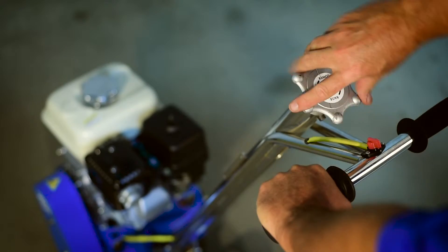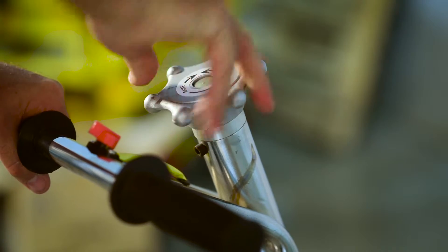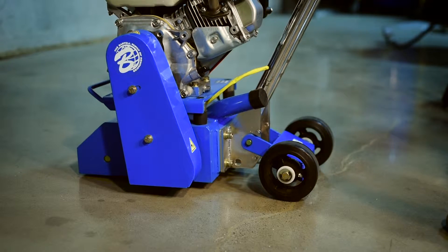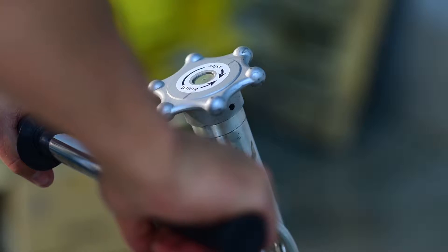In order to begin using the unit, the operator must ensure that the unit is fully raised to its maximum height. This allows the tooling to clear the surface before starting the machine.